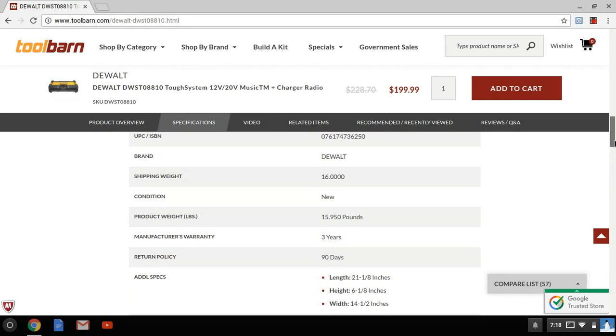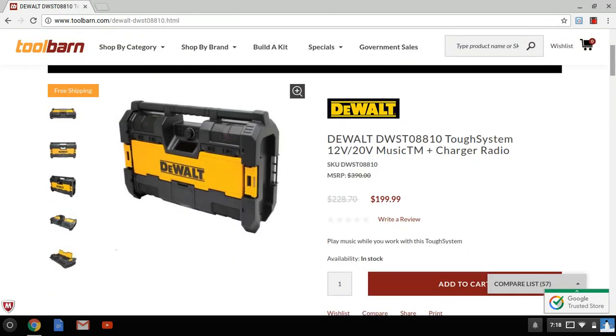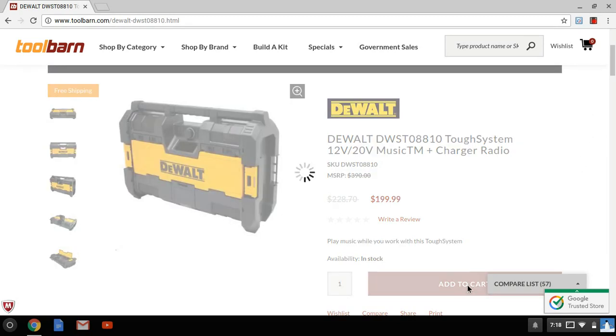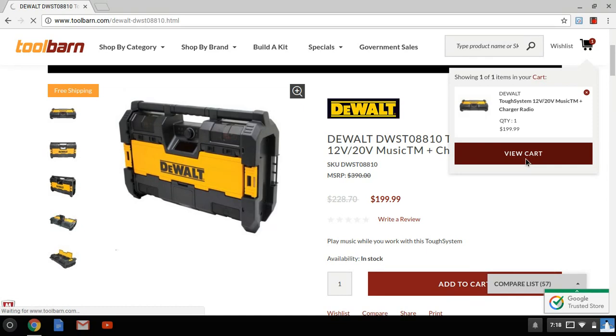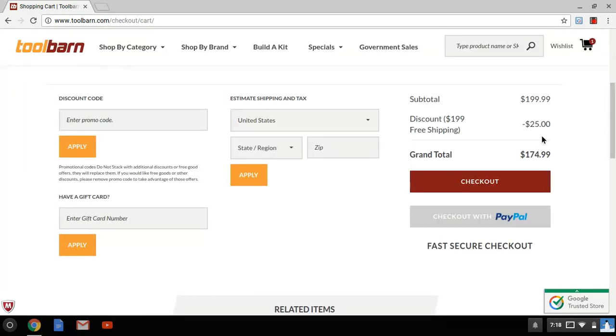Let's get to the cool part — the price. You can go anywhere and you're not going to see this price. You can go to the big box stores and you're not going to get what I'm about to tell you. Put it in your cart, view your cart — bam, takes $25 off. Not $174.99, and no tax. Other places — the big box stores — have it for $199, and then you pay tax, comes to like $220 or so. So you're getting it for $174 with free shipping. But it's not over yet — you put that INSTA10 code in...